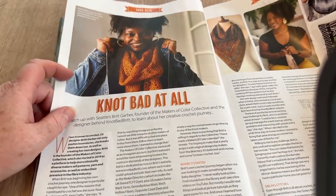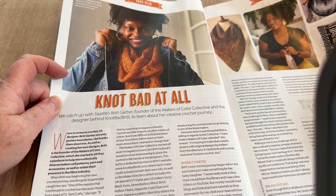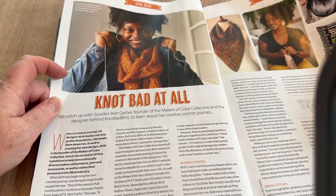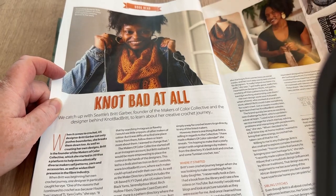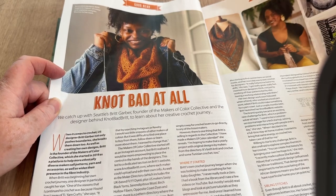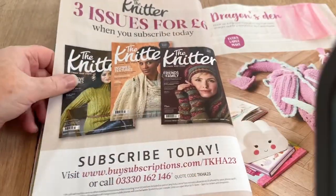We catch up with Seattle's Brit Garber, founder of the Makeups of Color Collective and the designer behind Not Bad Brit — so that's why she's called Not Bad Brit, because her name's Brit Garber! I'm thinking Brit, she's not British — duh!